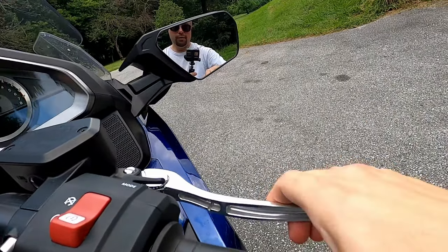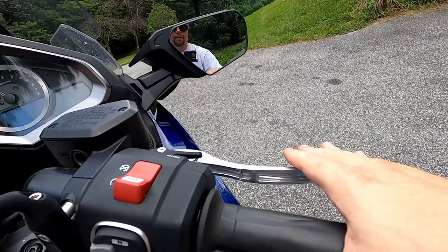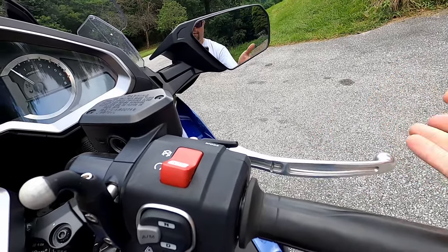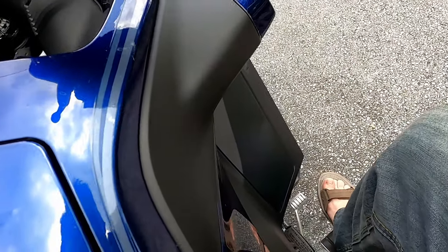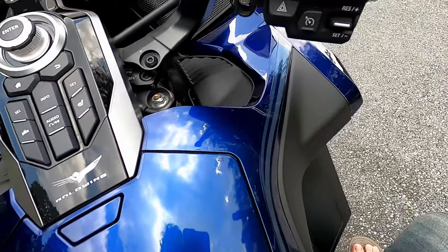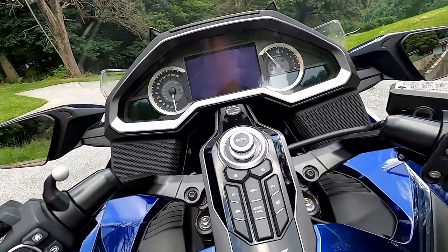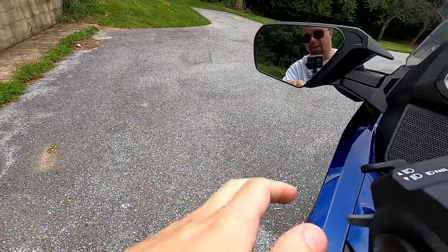And of course this is the front brake lever, although the Goldwing has linked brakes so it controls both front and back. If you hit this lever, it's roughly 70% front and 30% back. If you hit the foot brake, it's more back and less front. If you're using both, you get a more equal mix. Of course, this is the DCT, so there's no clutch lever on this bike — all you got is empty air.